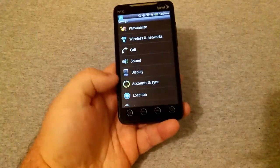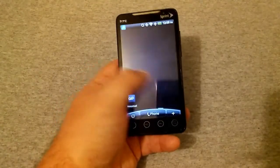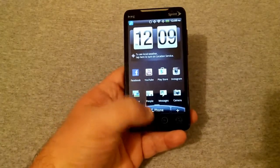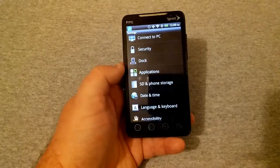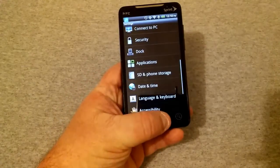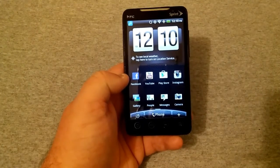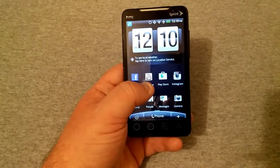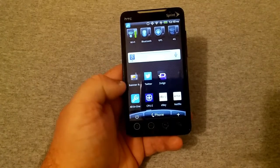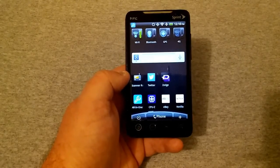The bottom buttons don't seem to light up. This phone is really choppy — you can expect that. I've filled up the storage. Going into settings and SD and phone storage, I have 61 megabytes of available space. All I downloaded was Instagram; Facebook was already installed and wouldn't even update because there was just no storage. YouTube I was able to update. I also installed Netflix, eBay, CPU-Z, All-in-One Toolbox, Scanner Radio, Twitter, and Zedge — and that's all it was able to download.